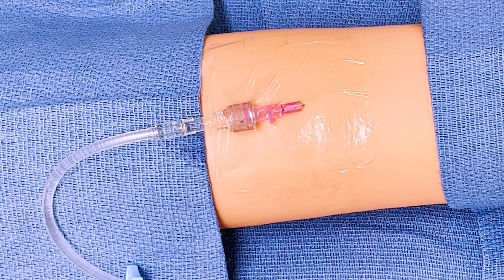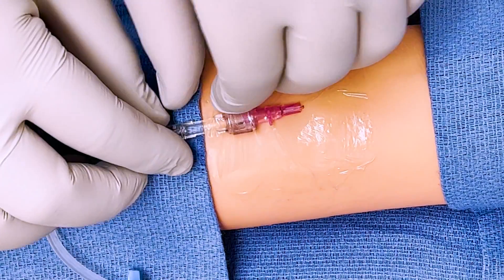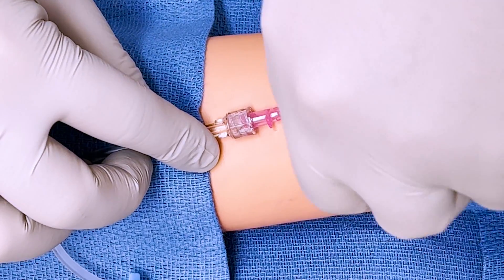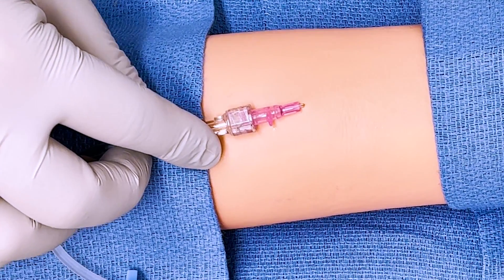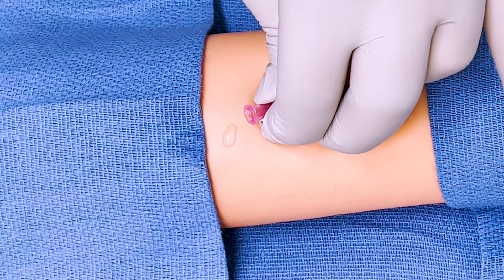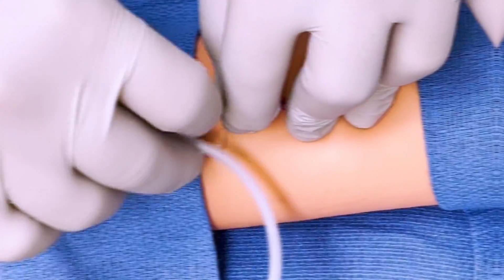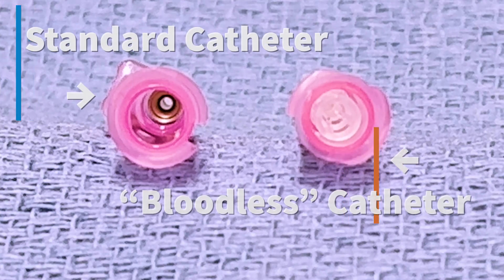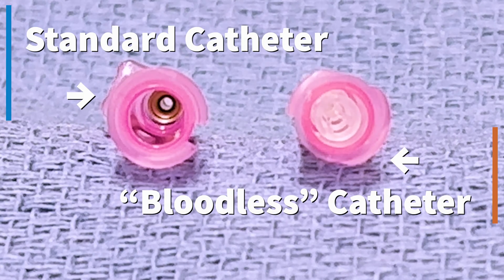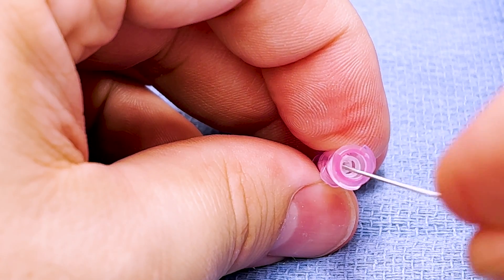You do not need to place a new 20-gauge IV catheter for RIC line placement. Using an existing 20-gauge IV that's been placed in a large antecubital vein is the perfect scenario to upsize to a RIC line — simply take down the dressing, remove the IV tubing, and place the guide wire. If you have a choice in 20-gauge IV catheters, try to avoid bloodless-style catheters, as the diaphragm that prevents blood backflow may also catch the guide wire in the hub, complicating guide wire threading.